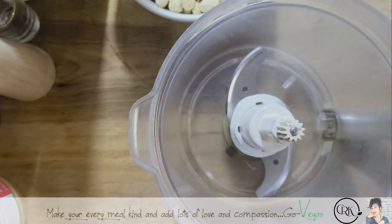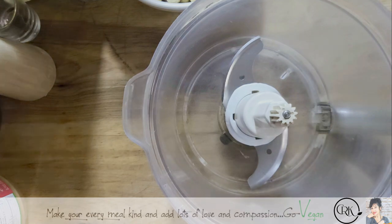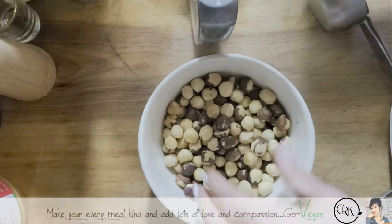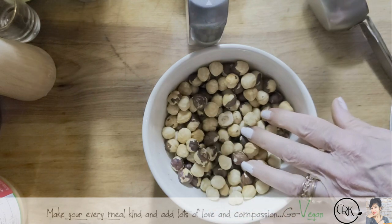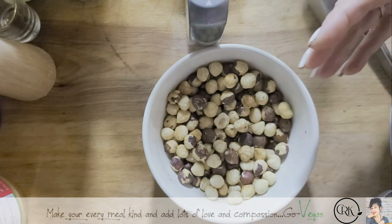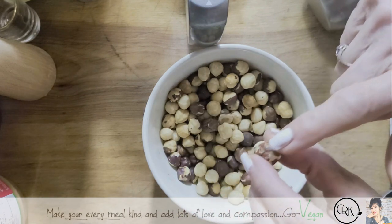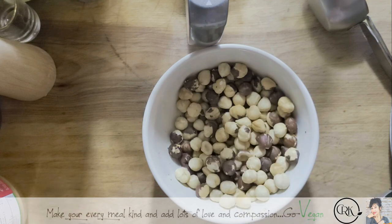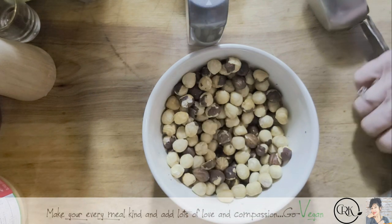We're going to start off with hazelnuts. When you buy them, they're going to be raw and you want to toast them. Put your hazelnuts on a baking sheet and put them in the oven at 350°F for about 15 minutes. Then put them on a towel and rub them to get most of the shells off. If there's a little bit of dark shell left, it's not the end of the world, but that will give you more of a bitter taste. We still enjoy it even with some shells.